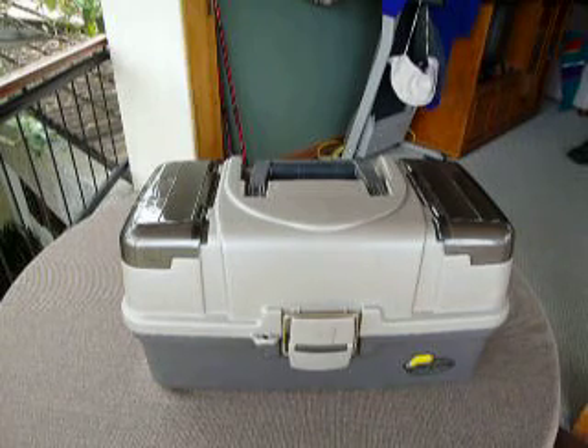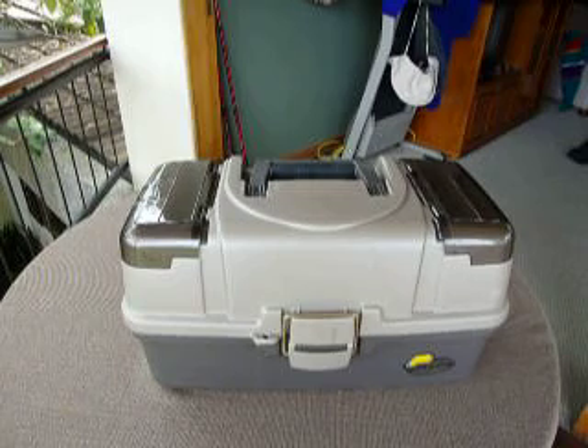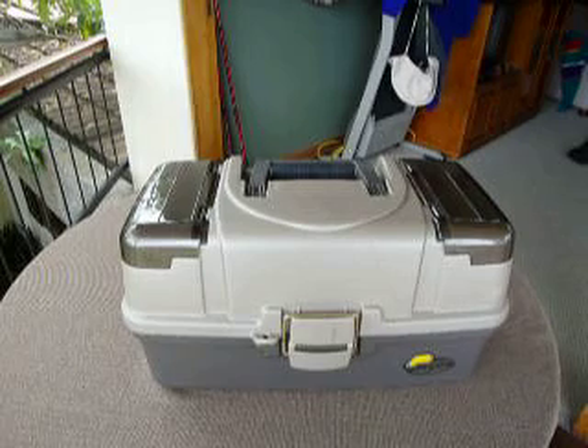Hi everybody, this is my review for the Plano 6134 tackle box. I've owned it for a little while now so I'm pretty sure I have enough experience with it to give a review.